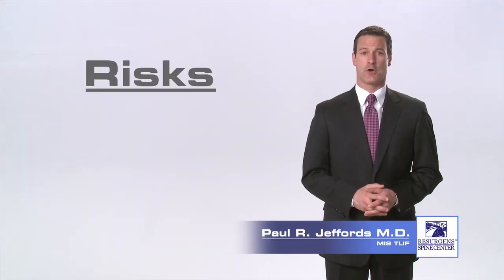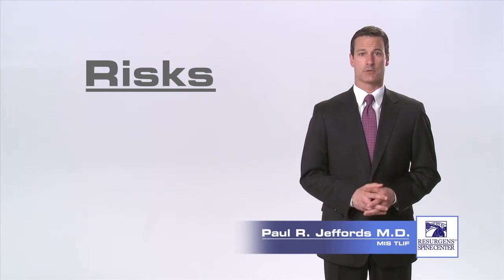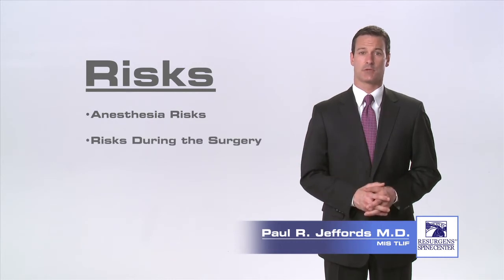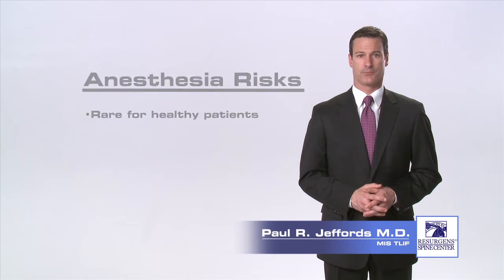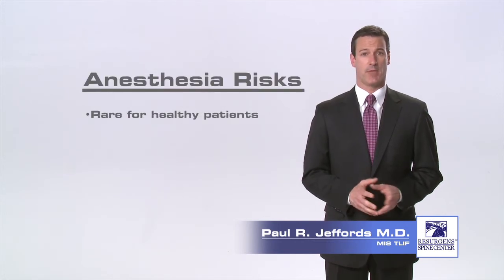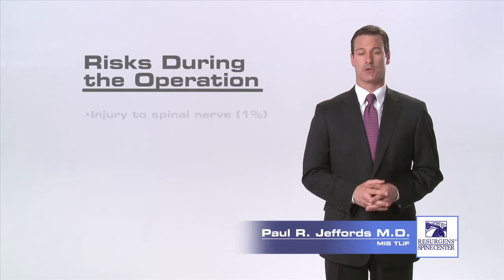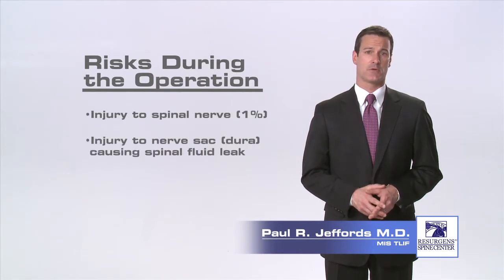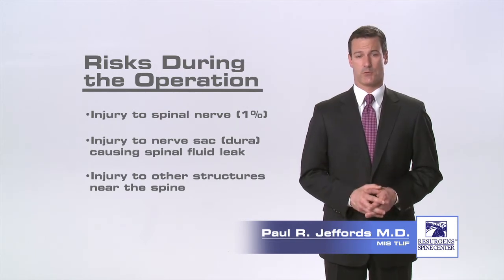As with any surgical procedure, there are inherent risks. There are three different categories of risks arising from the surgical procedure: risks associated with anesthesia, risk of complications that can happen during the operation, and risk of complications that can occur after surgery. Risks of anesthesia are rare in healthy patients, but may include the possibility of allergic reactions to medications, seizures, heart attack, stroke, or death. Risks of complications during the operation include risk of nerve injury and risk of injury to the nerve sac, which can cause a spinal fluid leak. The risk of these complications is around one percent.